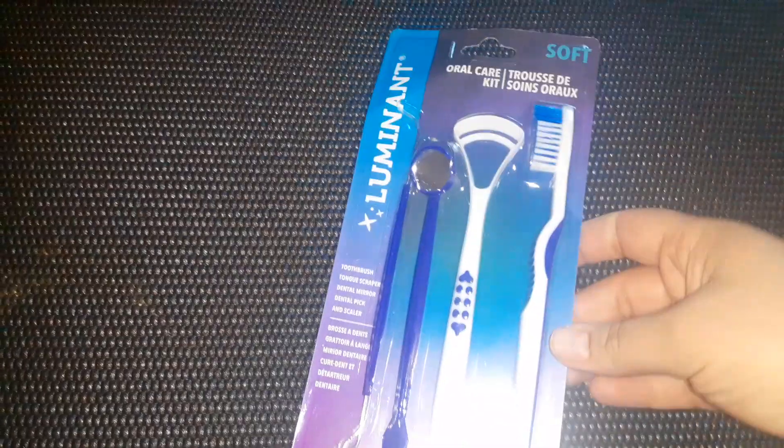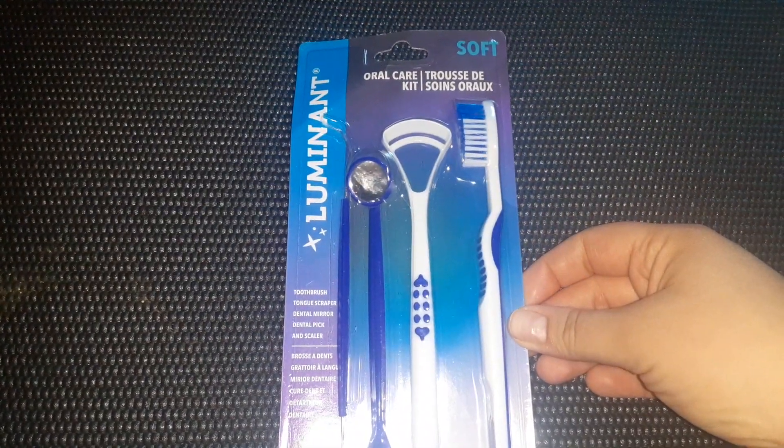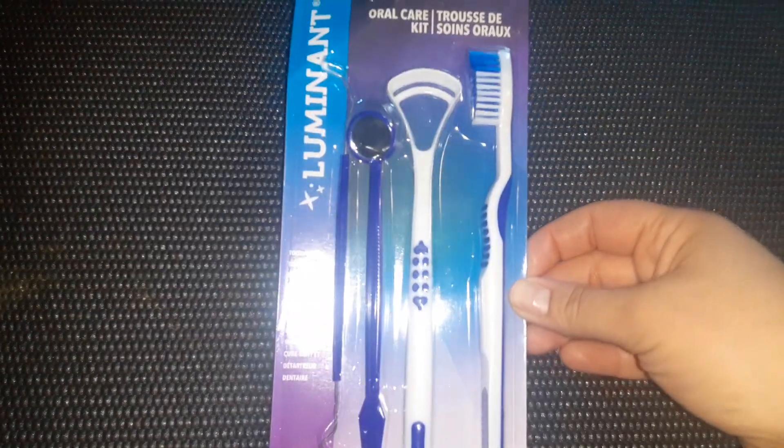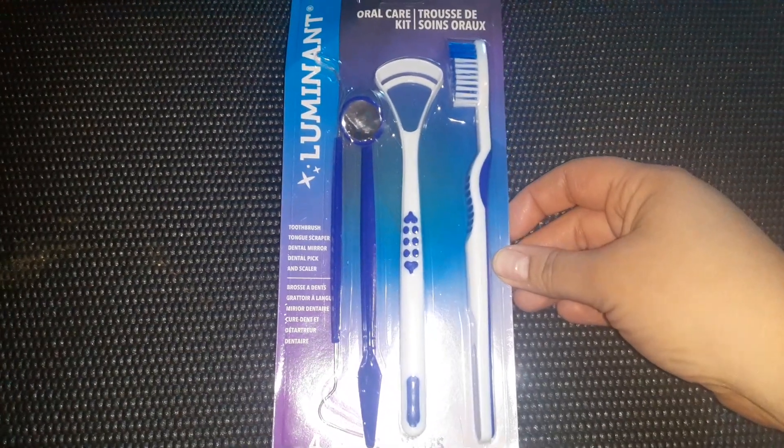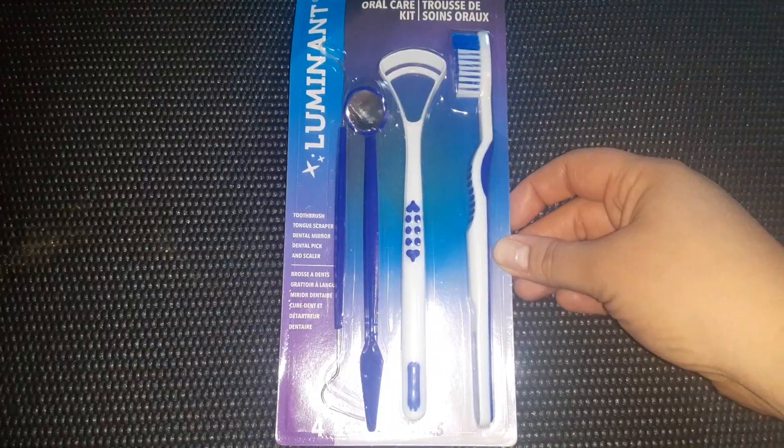Also in the oral healthcare section, I found the Oral Care kits. It has the metal pick, the mirror, the tongue scraper, and the toothbrush. Really good for $1.25.